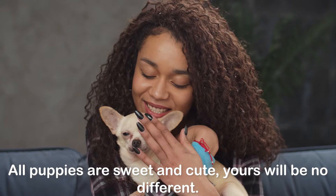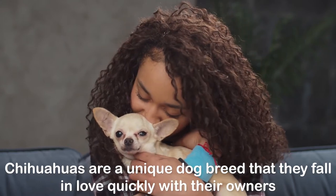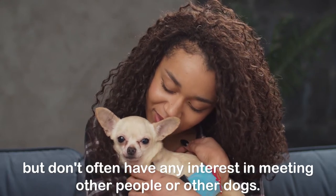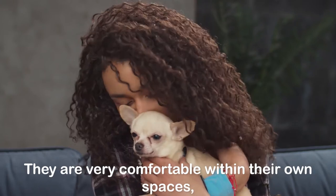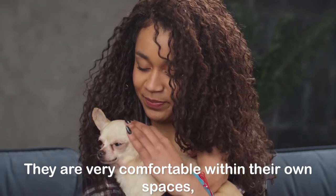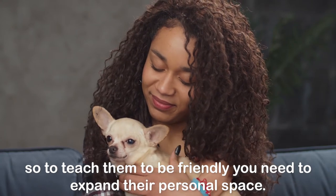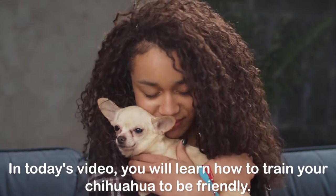All puppies are sweet and cute, and yours will be no different. Chihuahuas are a unique dog breed in that they fall in love quickly with their owners, but don't often have any interest in meeting other people or other dogs. They are very comfortable within their own spaces, so to teach them to be friendly you need to expand their personal space. In today's video, you will learn how to train your Chihuahua to be friendly.